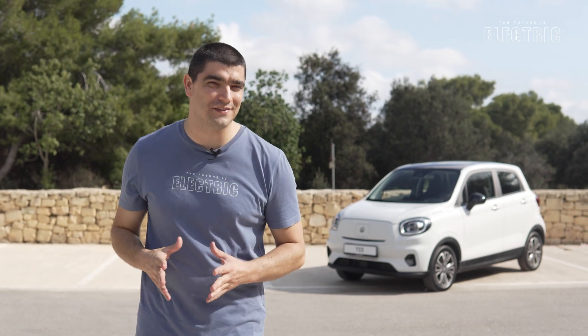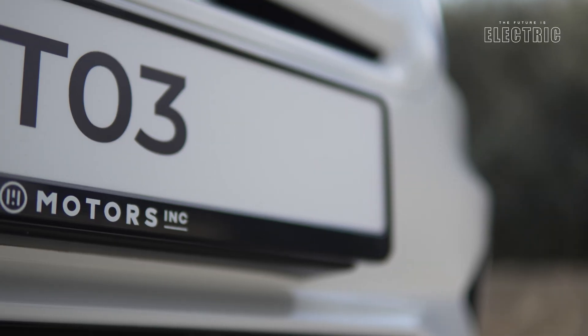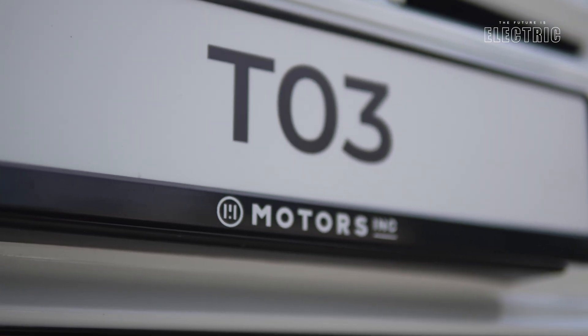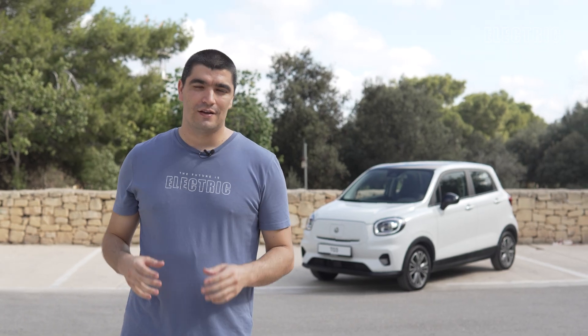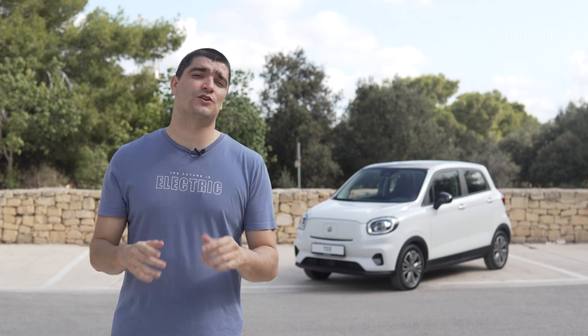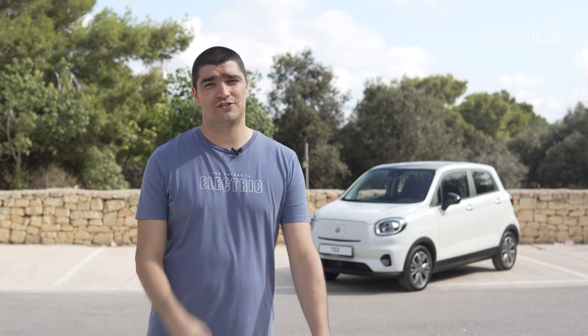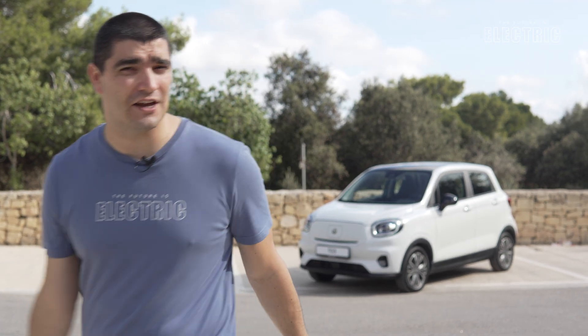So if you're ready to make the leap to an electric vehicle — pun intended — the T03 offers quite the proposition. Big thanks to Maverick behind the camera, Motors Inc., and Leapmotor for their support with today's review. If you enjoyed today's content, the like and subscribe really does help the channel. As always, I hope I've convinced you that the future is electric.